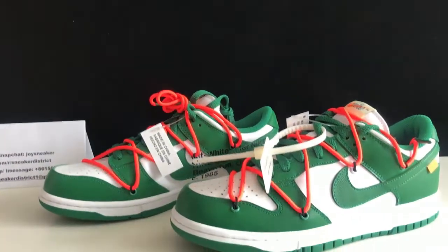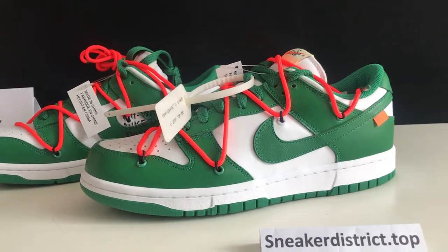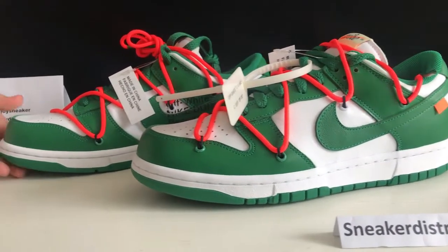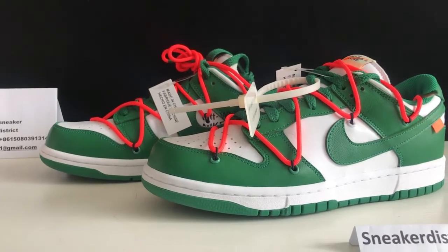So today's review, I will show you guys the Off-White and Nike EP Down Low in the pine green hardware. This is a super nice shoe.